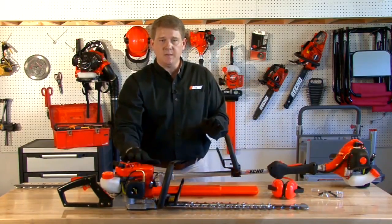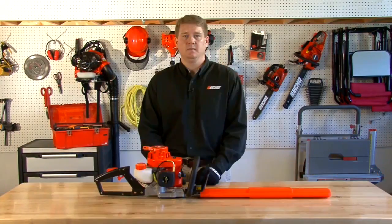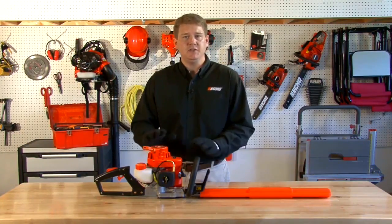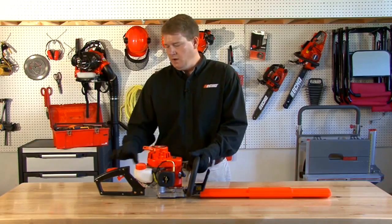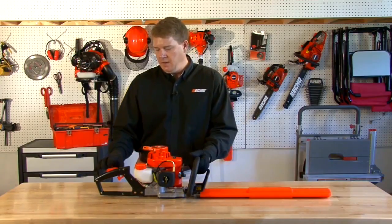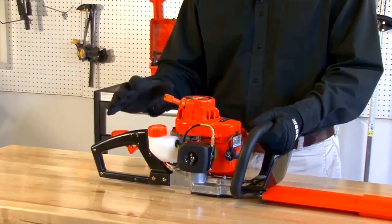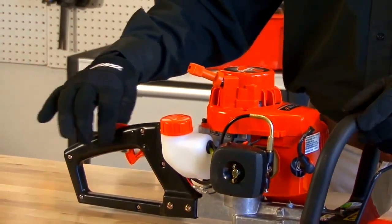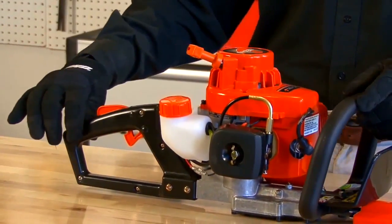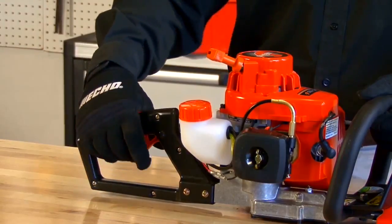Those are some of the things to consider when selecting your next gas hedge trimmer. Now let's talk about some additional features you'll want to look for. First, the handle — you want to make sure it's sturdy and fits your hand. Handles come in various different sizes and widths. Some are plastic, some are laid with a rubber over-mold, but you want to make sure it's comfortable and your hand fits the handle.